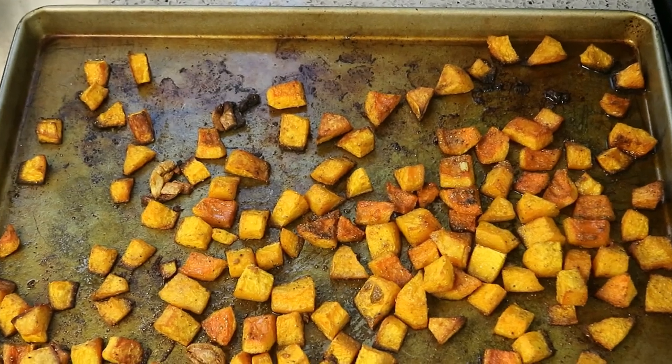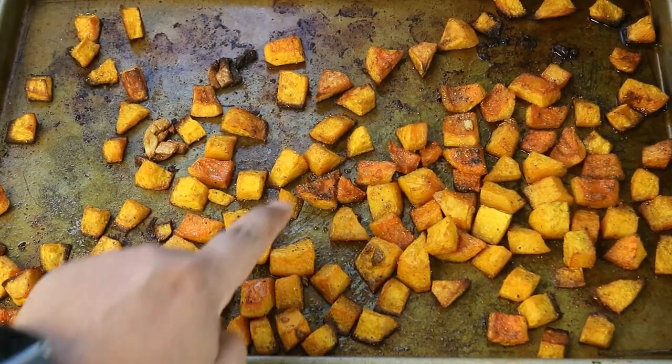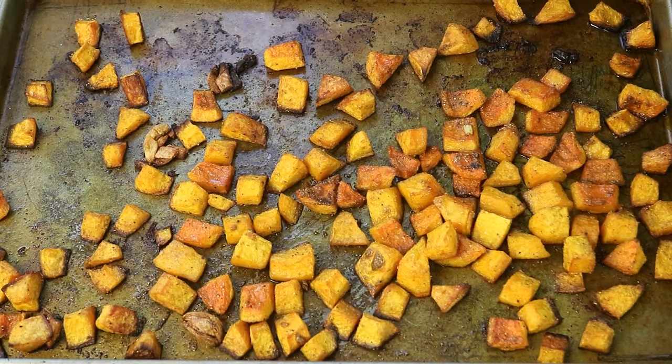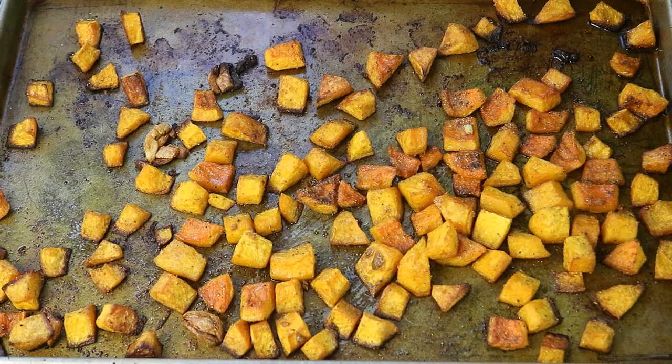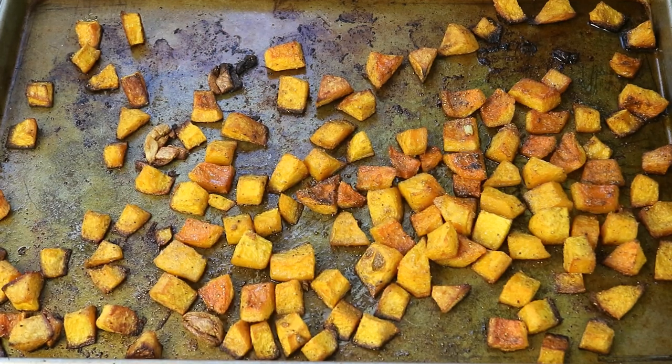35 minutes later the butternut squash just came out of the oven. Notice the charred edges — it's nice and tight, holding its shape. I kid you not, it is the most amazing smell in this kitchen right now. We're going to set that aside and add it to the pot near the end. The reason we roasted it is so it holds its shape in the curry chicken — so you know you're eating curry chicken with pumpkin, not a big mashed-up slurry.